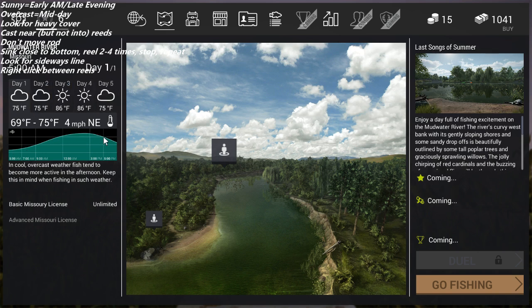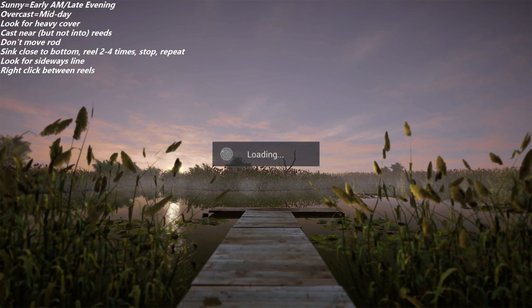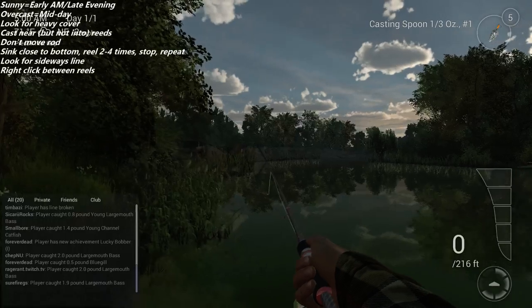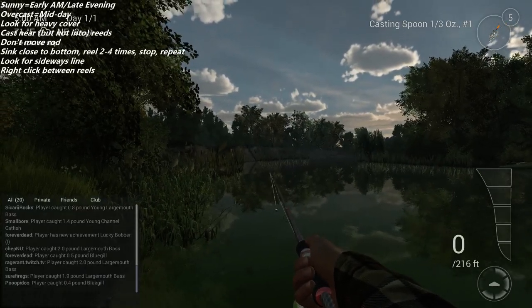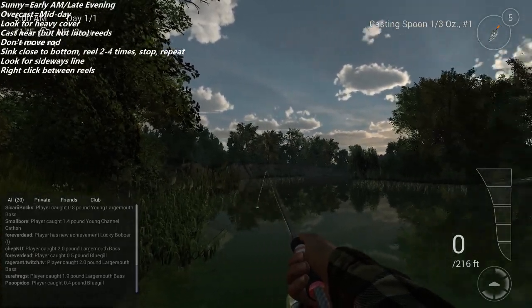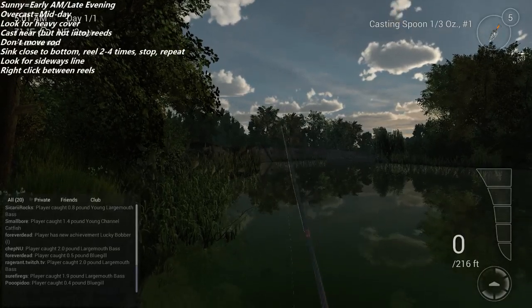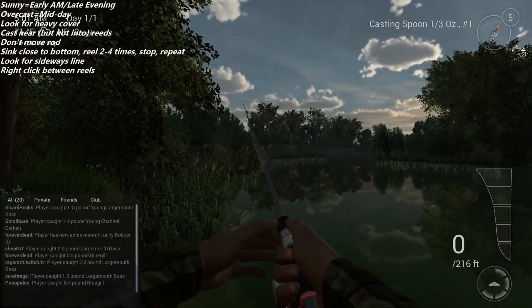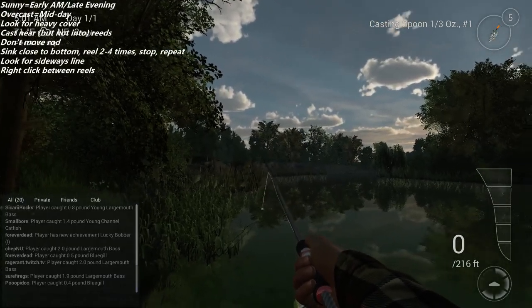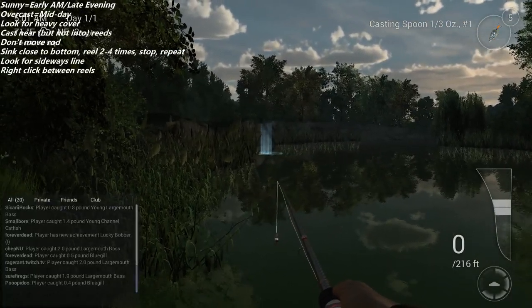Looking at the chart, this is an overcast day — there's a bug where it says 12 a.m. but it means noon — so we're going to skip to noon and fish then. If you've never fished before, be careful with lures: keep them out of the weeds. You want to cast near reeds or cattails but not into them, because you're going to get snags.